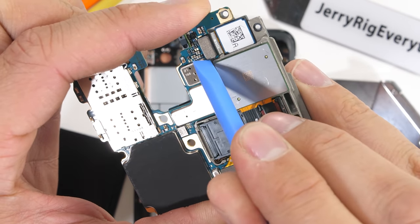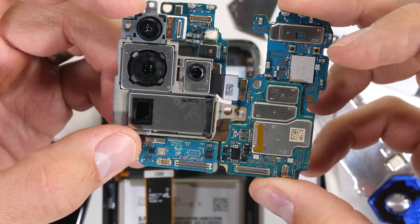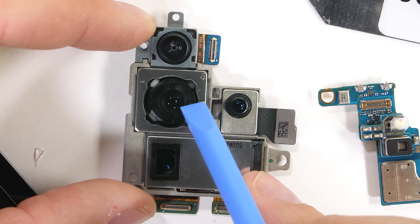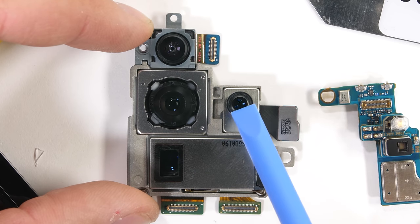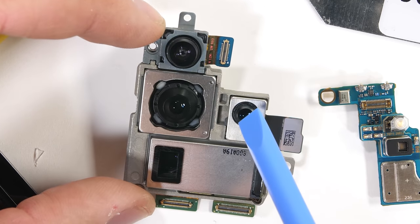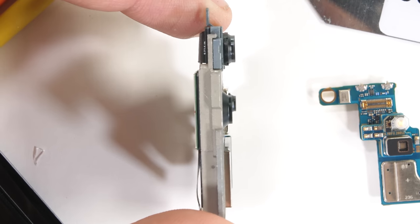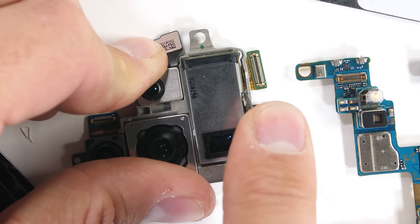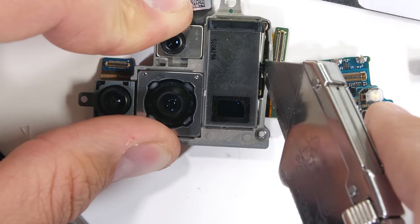Each camera unit has its own Lego-style connector — three are plugged into the back side of the motherboard and the depth camera is the only one plugged into the front side. The top camera is a 12 megapixel ultra wide angle with no OIS. The middle is the 108 megapixel main camera, which does have optical image stabilization. We have the depth camera with no OIS, and then the periscope 100x space zoom camera at the bottom, which supposedly has OIS with its 10x hybrid zoom.